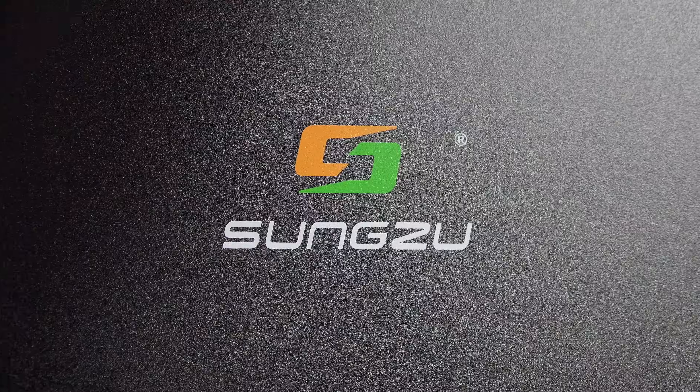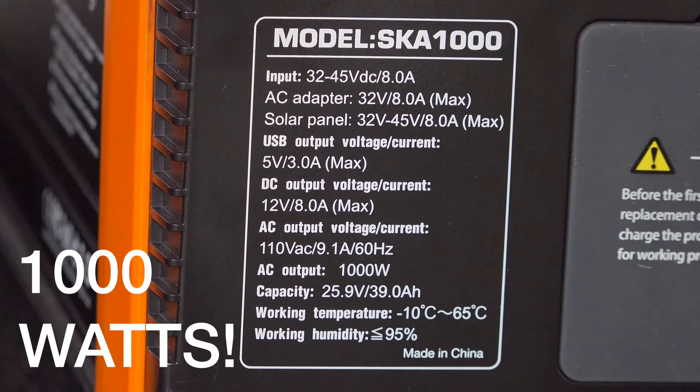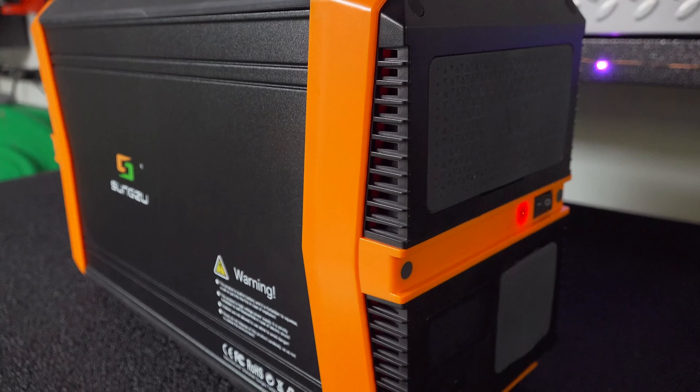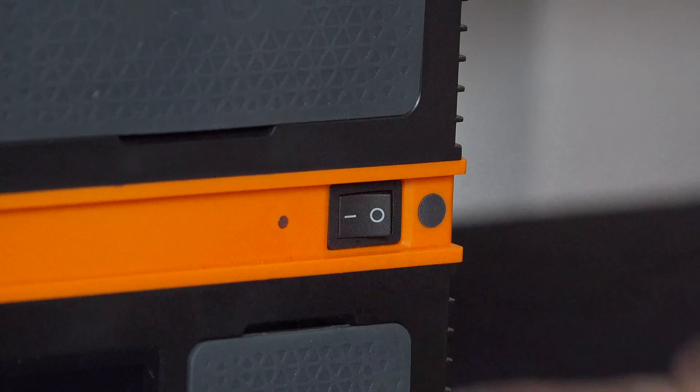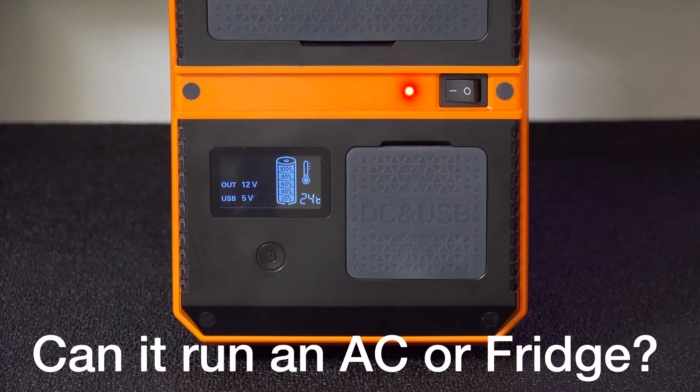The numbers on this unit are good — it costs just over $700 for 1000 watts of output and just over 1000 watt hours of run time. But what's most impressive is they say it can run 3000 watts for up to 15 minutes in a surge capacity, and that's a big deal for running things like compressors and heavy duty power tools.